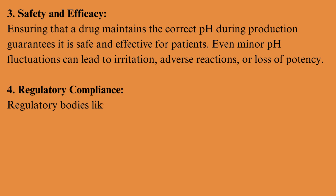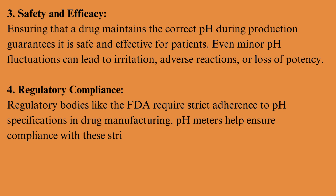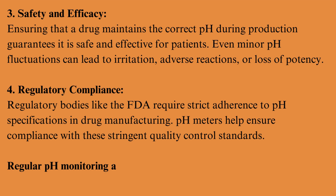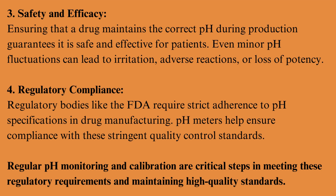Regulatory compliance: regulatory bodies like the FDA require strict adherence to pH specifications in drug manufacturing. pH meters help ensure compliance with these stringent quality control standards. Regular pH monitoring and calibration are critical steps in meeting these regulatory requirements and maintaining high-quality standards.